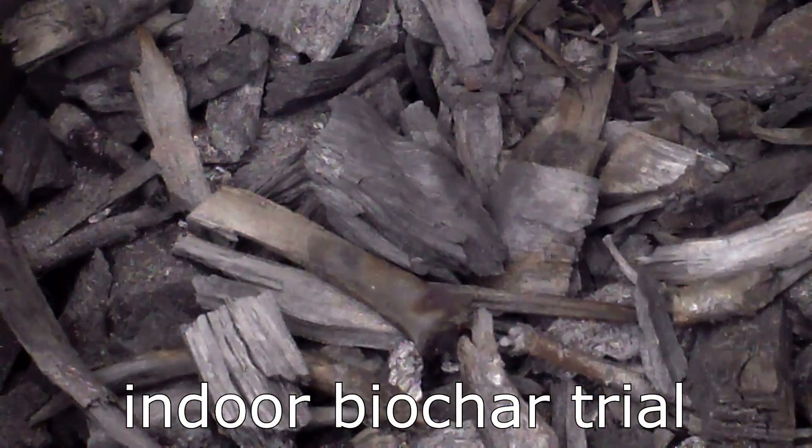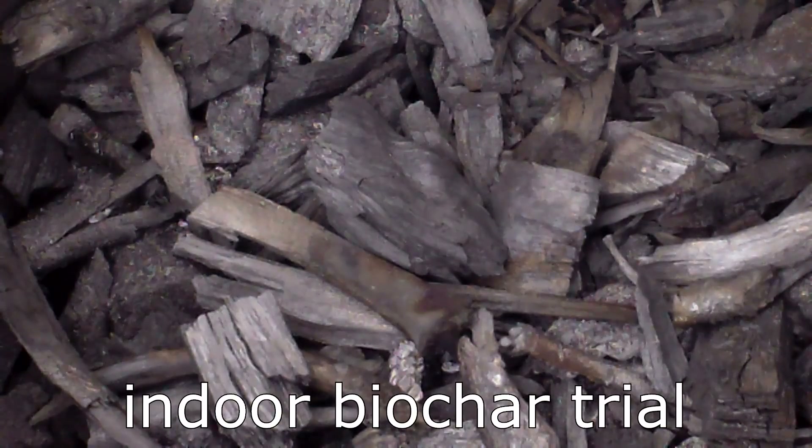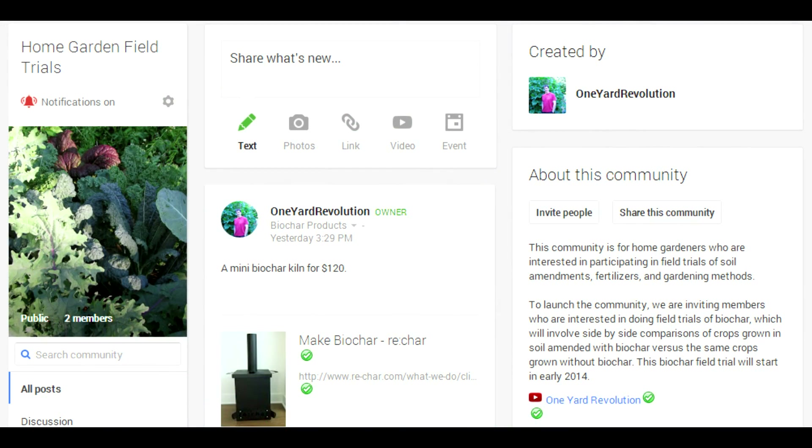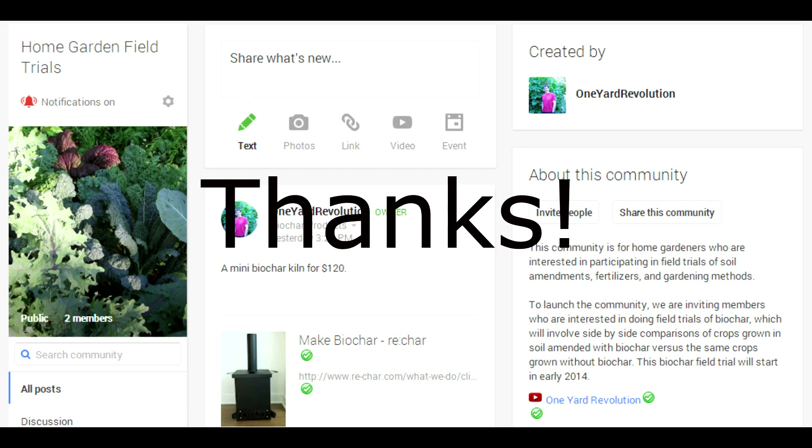On February 15th, I'll be starting an indoor biochar trial, in which I'll compare plants grown in a potting mix that includes biochar versus the same plants grown in a similar potting mix with no biochar. Other members of the Home Garden Field Trials community, including the Self Sufficient Life, Southpaw Davey, and Nick Peters, will also be conducting trials.